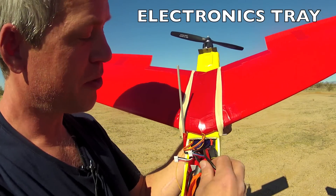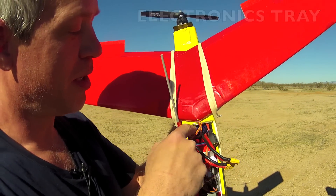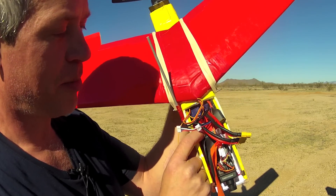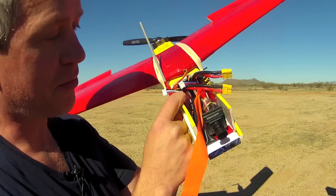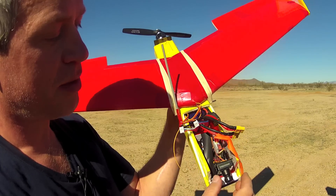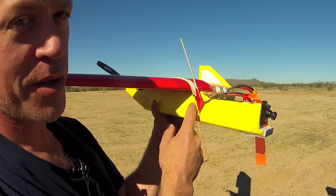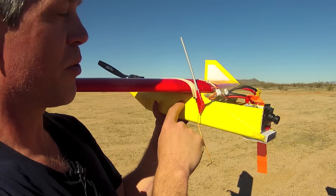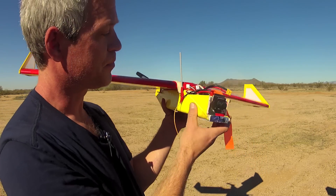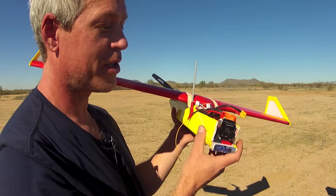For the electronics, my chosen configuration is one 4000 or two 2200 milliamp-hour batteries on the tray with a little stop comprised of a gift card bent in an L and stuck to the bottom, plus a video transmitter and video camera. The goal is generally to place the batteries as far back towards the center of gravity as possible, with the camera in the front. There are many variations of this — use discretion.